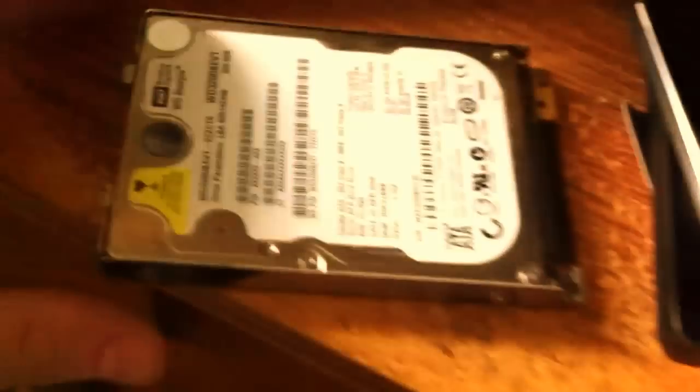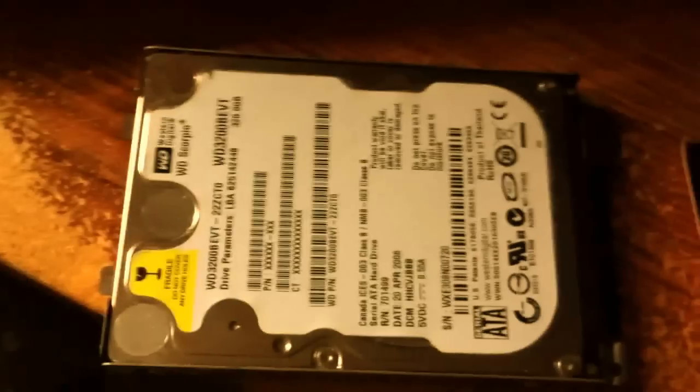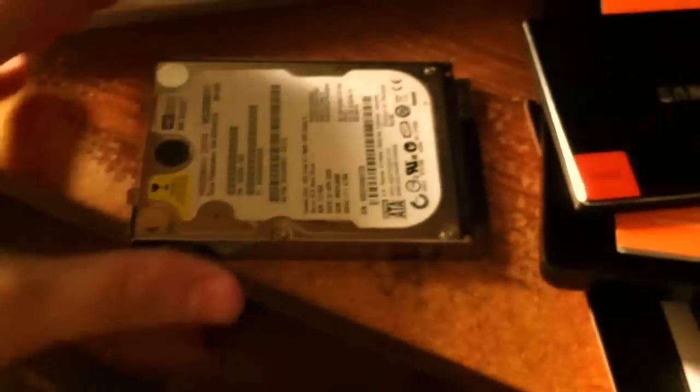So this is a typical normal hard drive — it's like a Western Digital Scorpio that I once got for my previous laptop. I still have a lot of nice data in there. And this is the Samsung one — oh my god, this is ridiculously thin. Let's put them side by side.